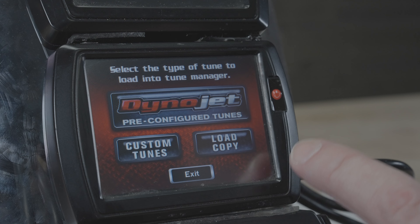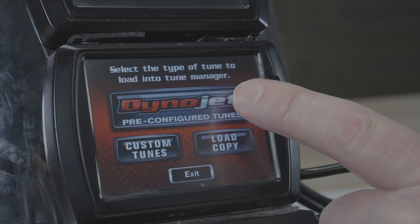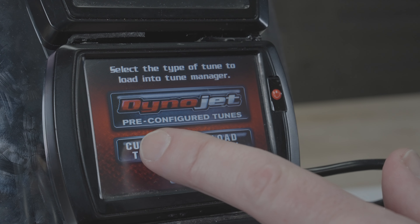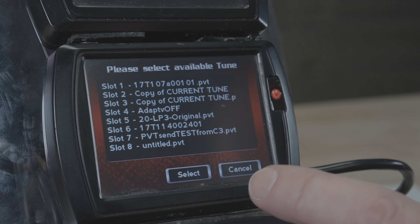From the Tunes page, you'll have a few different options. DinoJet Pre-Configured Tunes are tunes that are loaded during the update process — tunes that we provide for most applications. There's also the Custom Tunes list, which contains eight custom tune slots where any tunes that you load would be available.